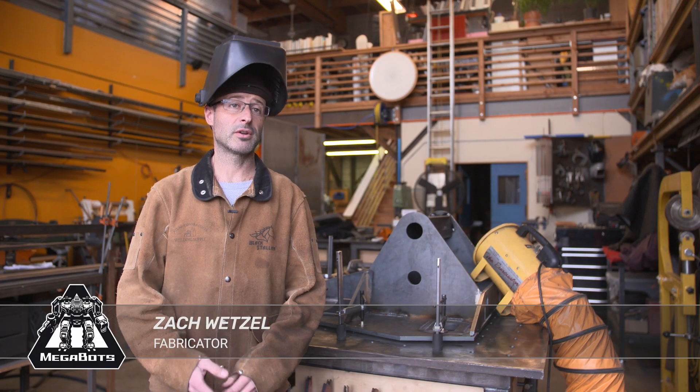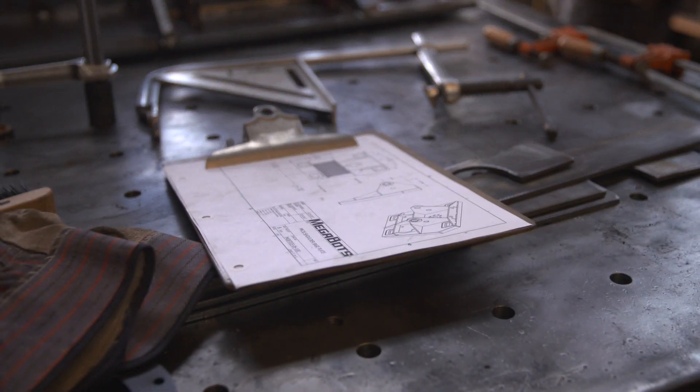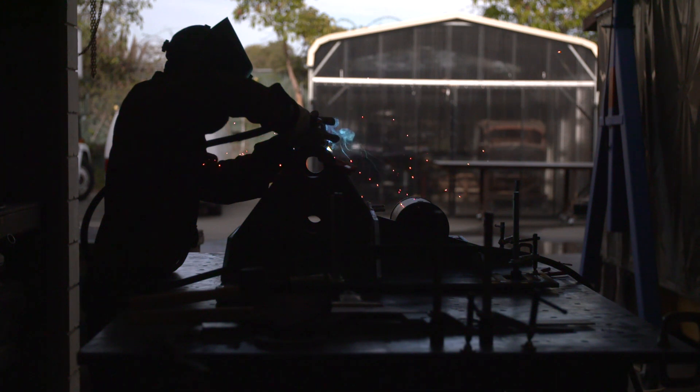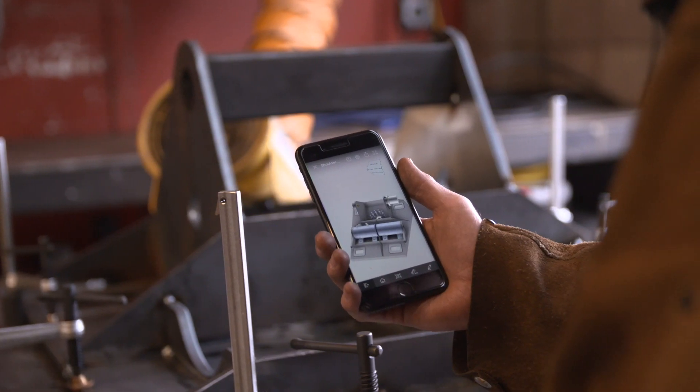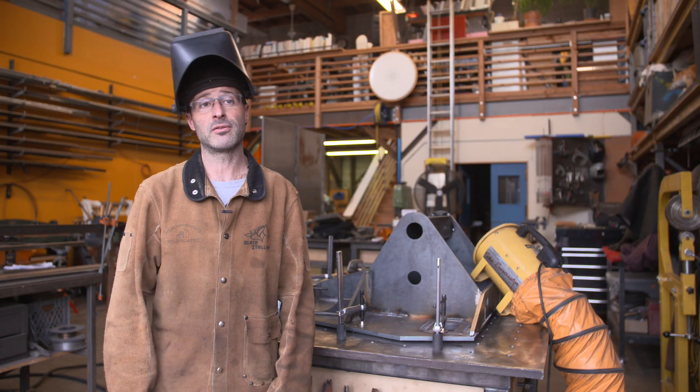I'm a fabricator on this project — I'm doing most of the fit-up and welding. I used a few assembly drawings to fit up the laser-cut pieces into the full weldment. Then I used the app to check my work, see the big picture, and help me assemble everything without needing stacks and stacks of assembly drawings.